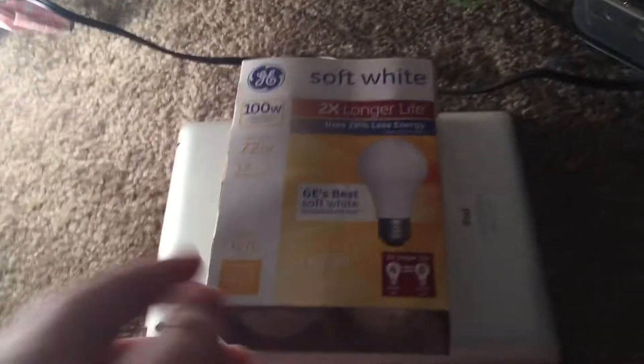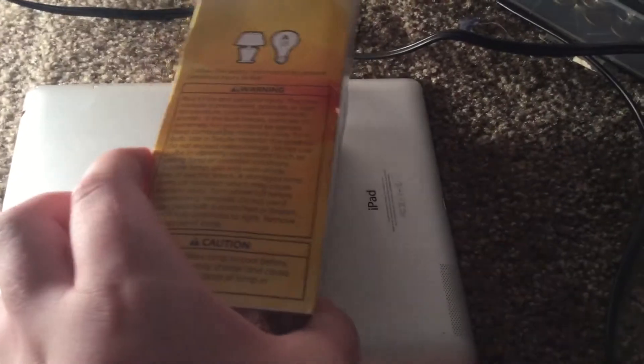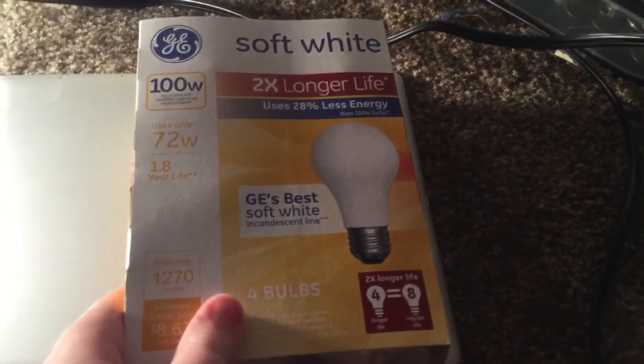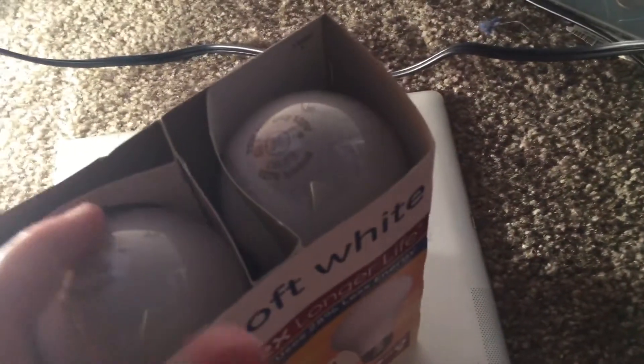Hello everyone, welcome to a new video. So today we will be seeing how these GE double-I soft-light 100 watt equivalent halogen bulbs are like. Let's get started.